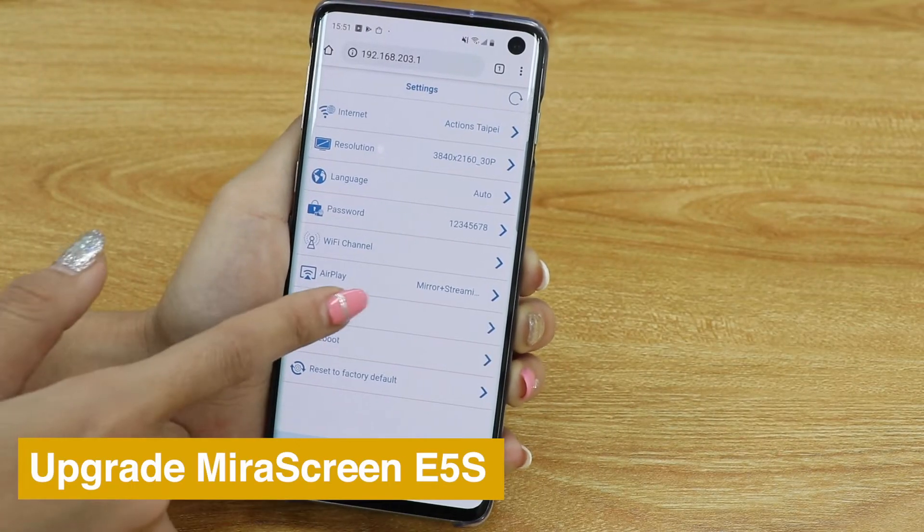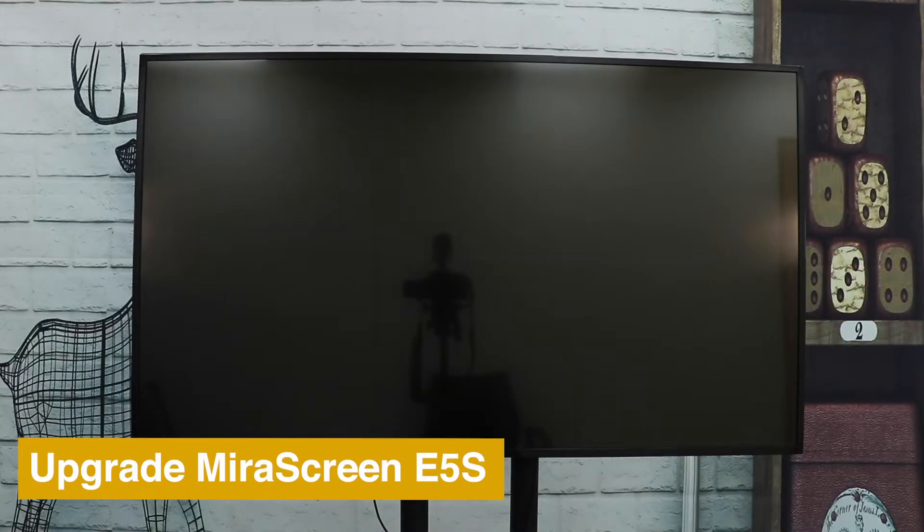To keep your MirrorScreen up to date, go to Settings and choose Upgrade.